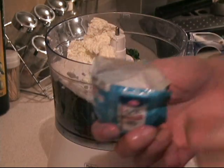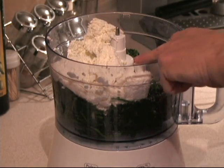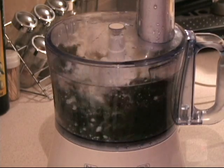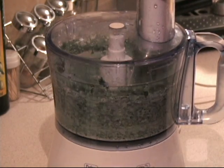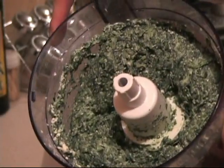We take some salt — just a little bit for seasoning, not too much. I add half a teaspoon of salt and mix it all up. And that is exactly what we want.